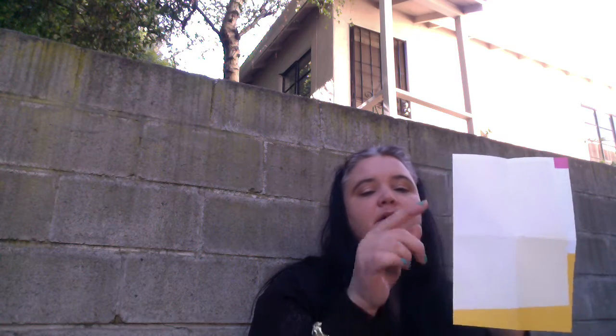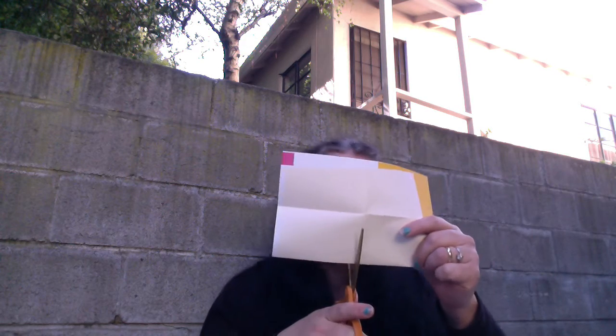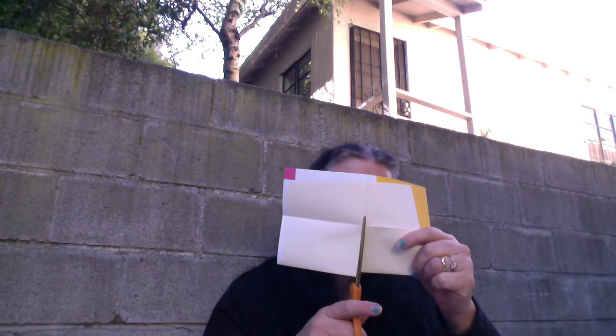We're going to open it up. Now we'll have these four rectangles. We want to fold it widthwise again, or a hamburger, so it's like this. And we want to cut on the folded side in one rectangle. So now you have something that looks like this.